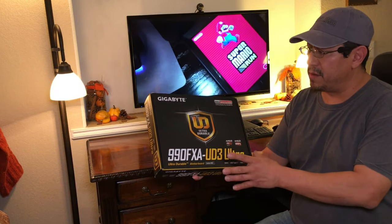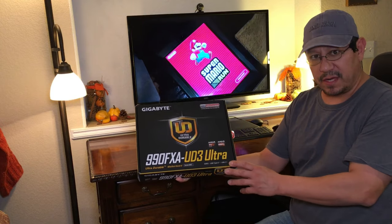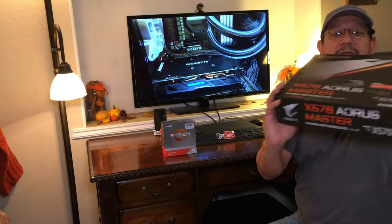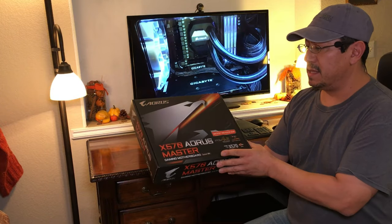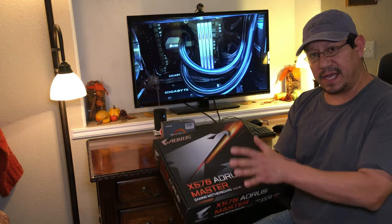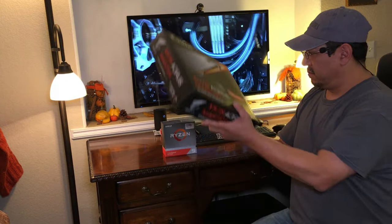In order to upgrade to that CPU, we have to change our old motherboard, which was the Gigabyte 990 FX8 UD3 Ultra, because this motherboard would not accommodate the latest chipset from AMD. So we're going to go with the latest from Gigabyte, which is the X570 Aorus Master — a motherboard made specifically for the 3950X.